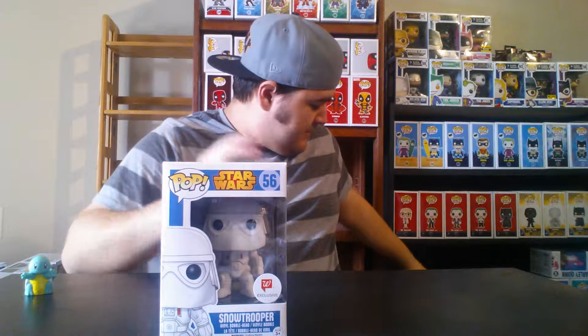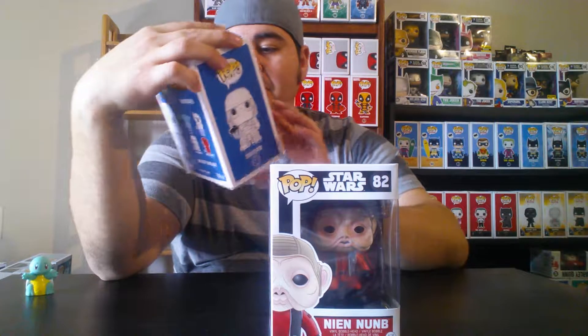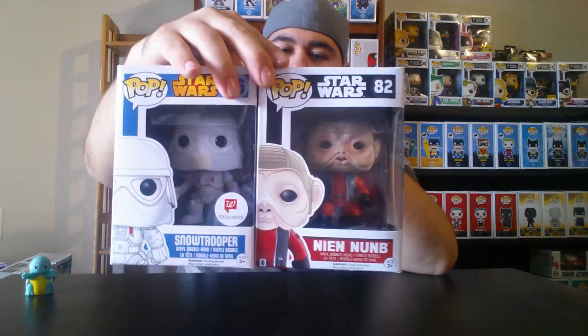Next two pops from Star Wars — we have one of the Troopers and Kylo Ren. I was trying to complete the whole Force Awakens set but it's still incomplete. I also have a Walgreens exclusive Snow Trooper and Nien Nunb, which is a GameStop exclusive. These are all pretty common and easy to find.